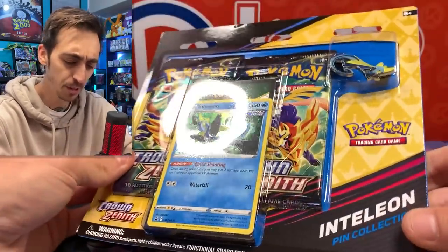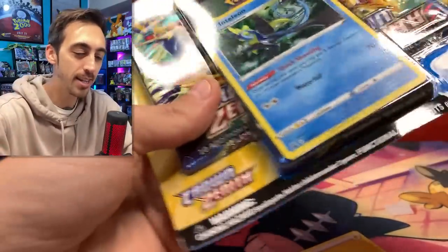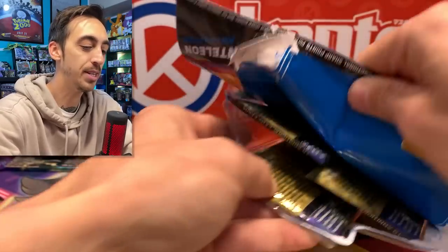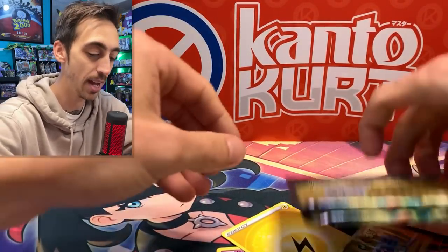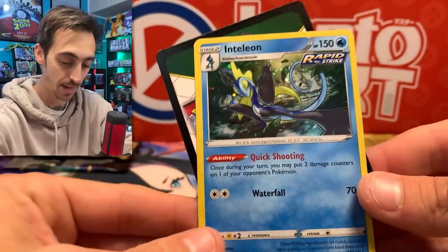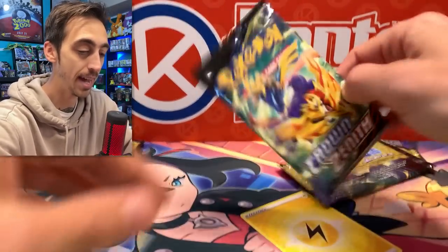Inteleon here — really nice. I like the layout of this, I like how sleek it is. My brain goes crazy when I see three-pack blister, but I was kind of hoping to get that nice thick pin box collection like they did for the other ones. Let's get this out of the way. Three packs here — here is the Inteleon promo and the code. Three more packs of Crown Zenith.